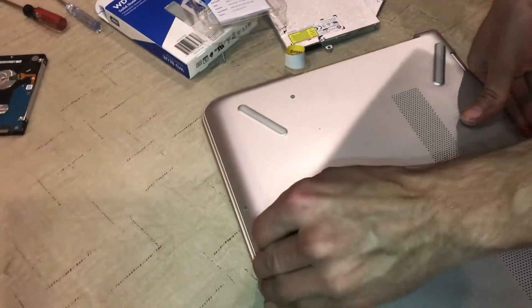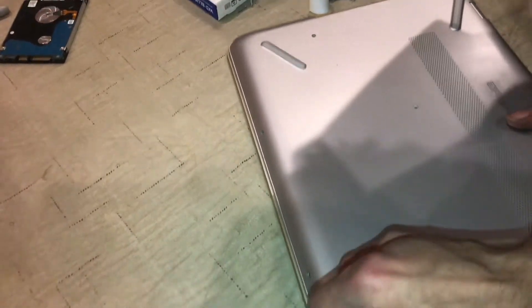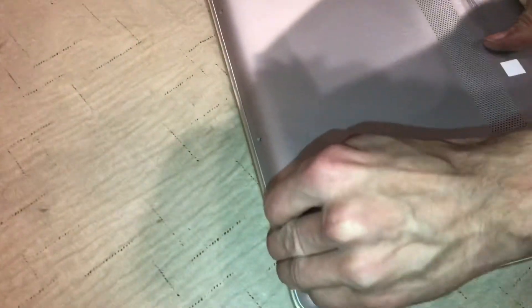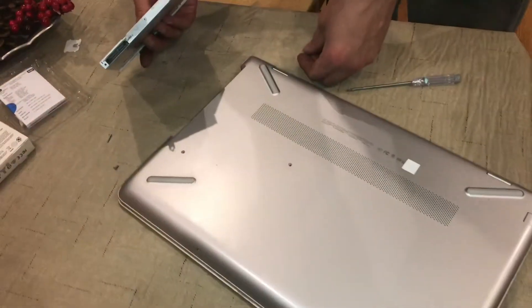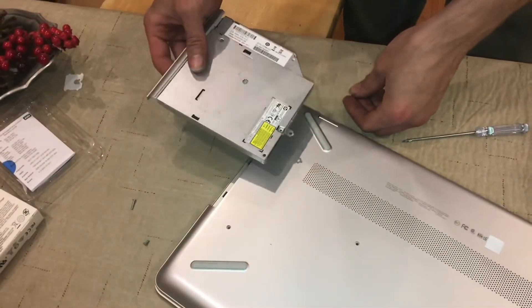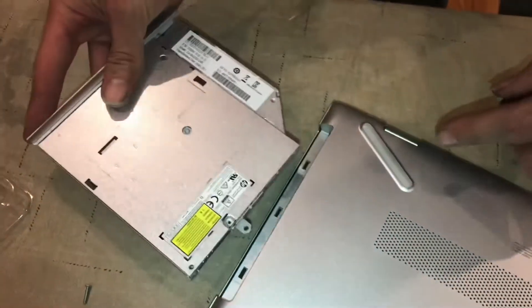Push down but also push in just like that. I think that's all of them. And the disc drive can go back in — there's no cables that need reconnected, it just has this push connect right there.